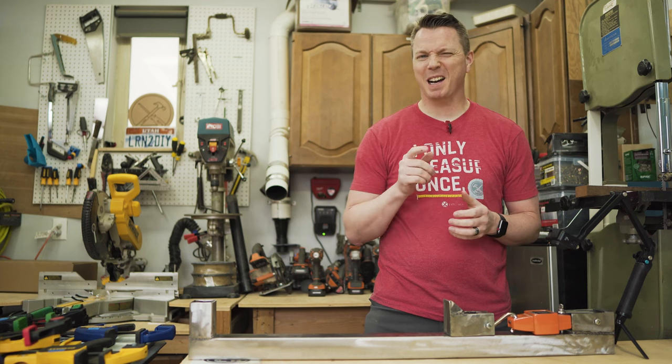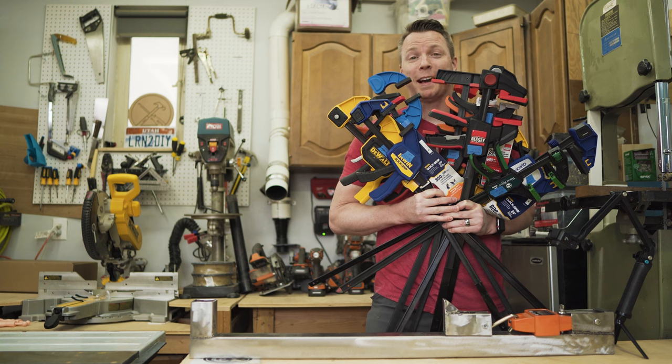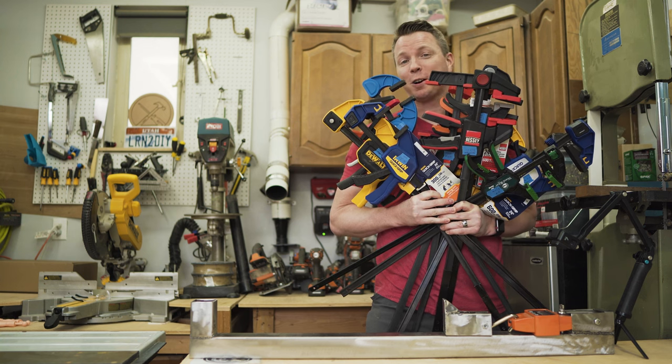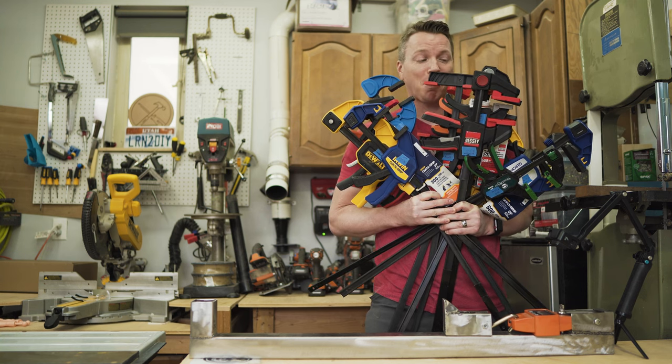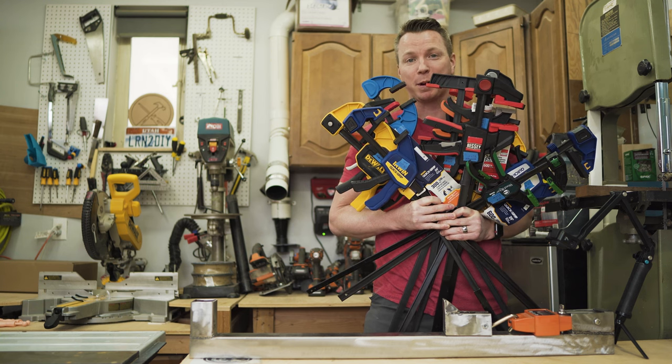Hi there and welcome to the wood shop. I may have bought a few clamps. I actually bought 12 of these and these are all 24 inch trigger clamps. I wanted to find out how they stack up one against the other and see which ones are actually worth your money.